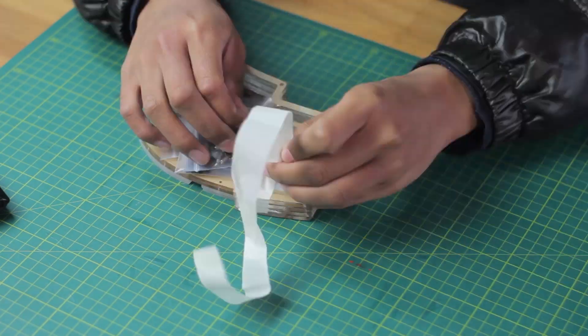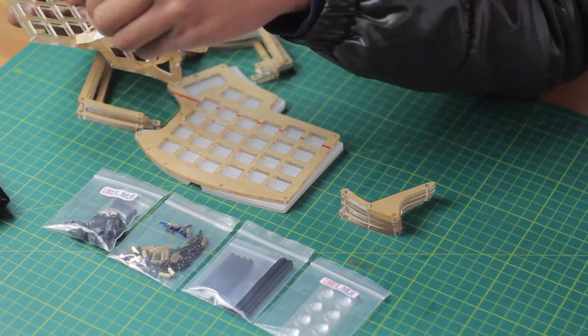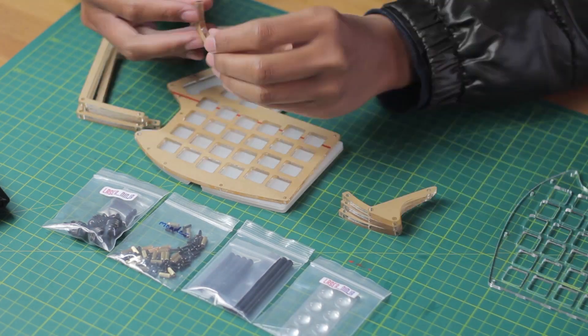And here's the other one with the exact same process, but without the underglow lighting, because I couldn't be bothered.